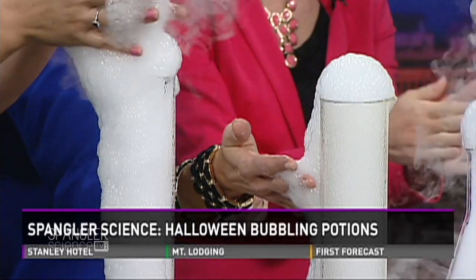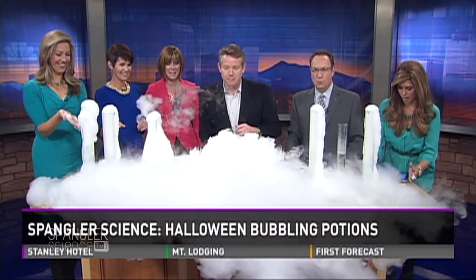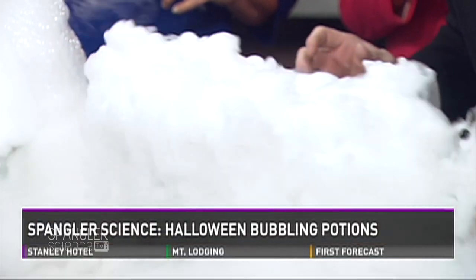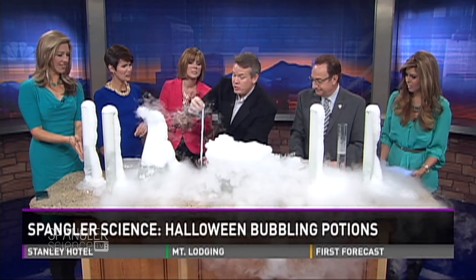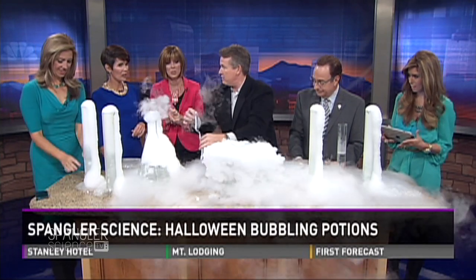I'm going to show you the setup in the very center. Here's our dry ice — out of control — with warm water inside. Here's the solution I've made: just soapy water. And there's a shoelace inside. I don't want to get the soap into the main container, otherwise I get foam. So watch what I'm going to do.